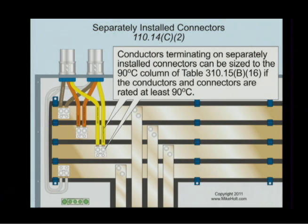This is an interesting rule — 110.14C2. Conductors terminating on separately installed connectors can be sized to the 90-degree C column of Table 310.15B16 if the conductors and the connectors are rated at least 90-degree C. We're talking about situations where you're not in equipment. No equipment is rated for 90-degree C — the most anything is rated for is 75-degree C. You might see the lugs on panels marked 90-degree C, but what matters is the rating of the equipment, not the terminal rating of the lugs.